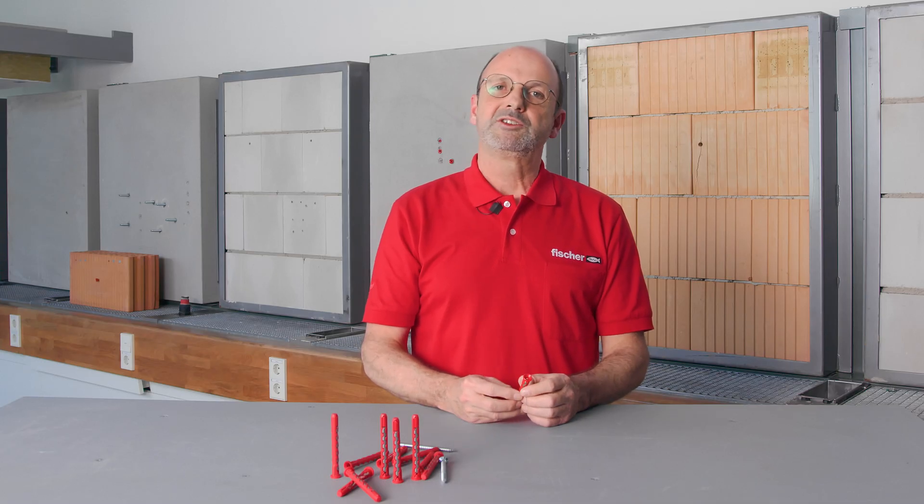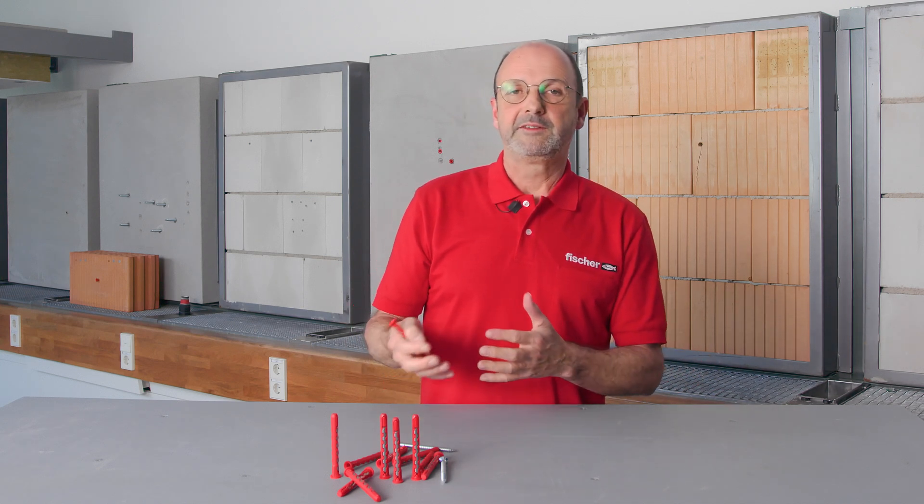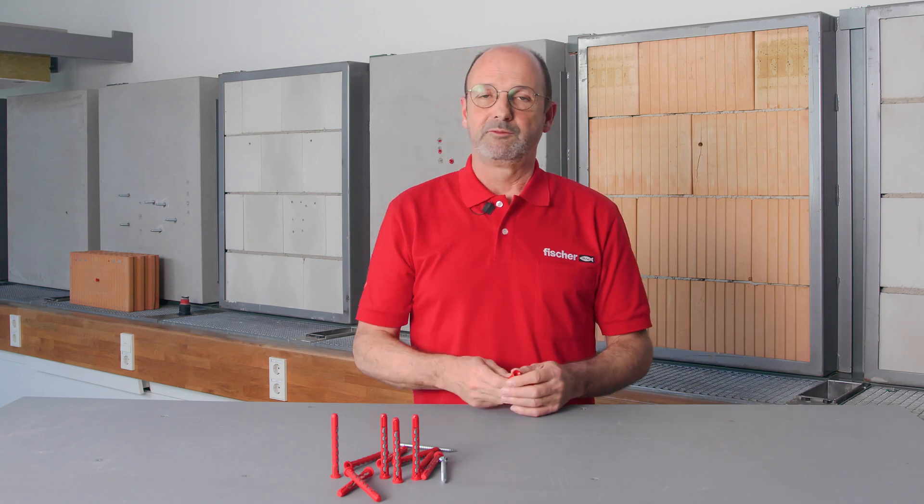Typical applications would be, for instance, kitchen cupboards or fixings for televisions, but also for cable trays — so it's suitable for the professional user as well.